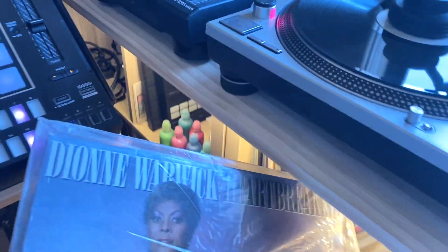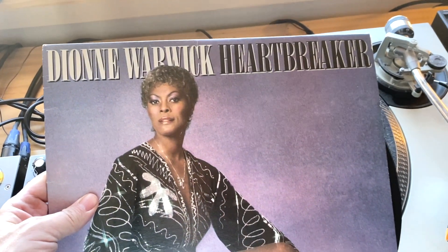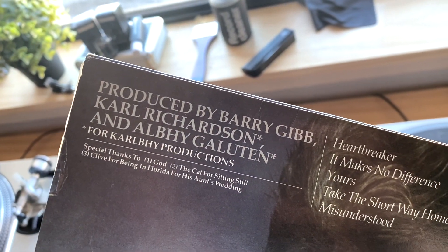Damn. So today we've chosen a Dionne Warwick record, Heartbreaker. Always pay attention to who has produced an album by an artist like this — and up here you'll notice that it is Barry Gibb. There should be some fire on here.